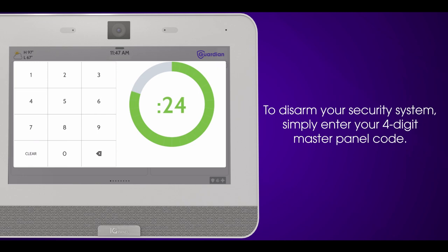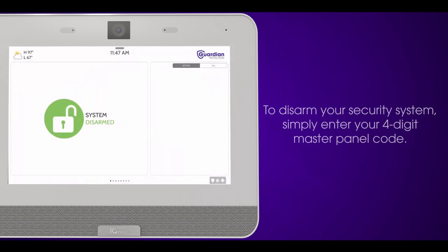To disarm your security system, simply enter your four-digit master panel code. System is now disarmed.